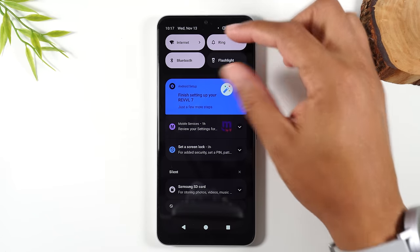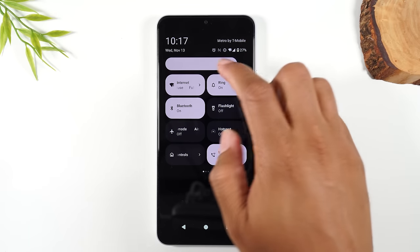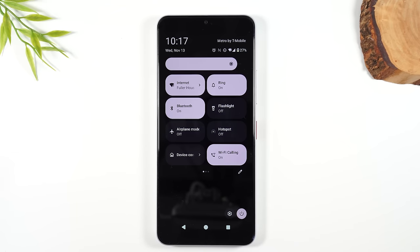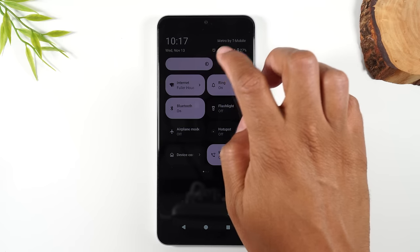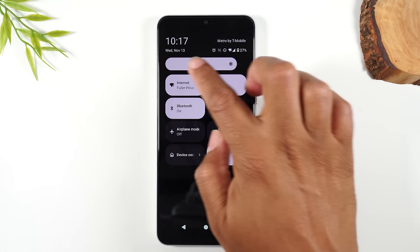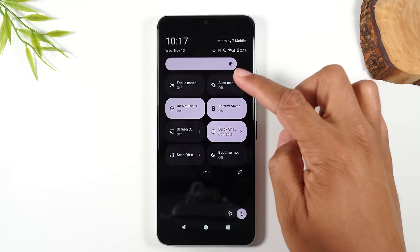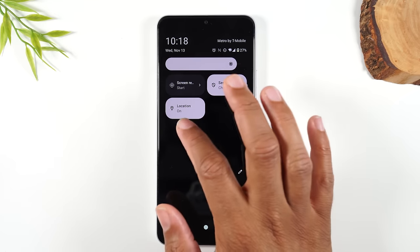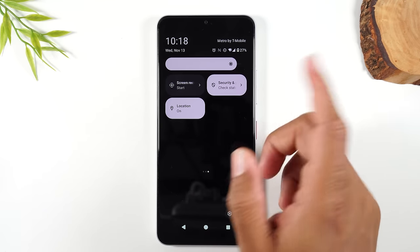If you swipe down a second time, it'll bring up more options. At the top of the screen you have a slider to control the brightness of the phone — drag it down to make it dimmer or drag it up to make the screen brighter. You can manually set this to a brightness that's best for your eyes. Swiping over will show other switches for additional setting shortcuts. I'll also link a tips and tricks video that goes over how to customize this menu.